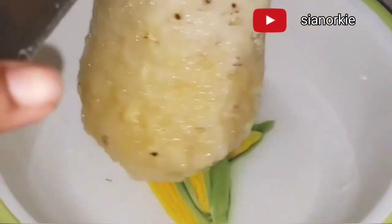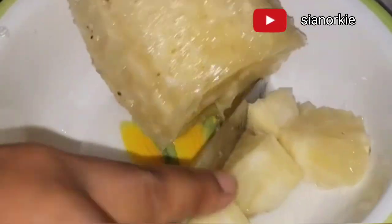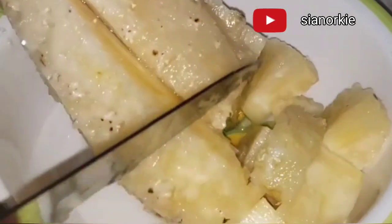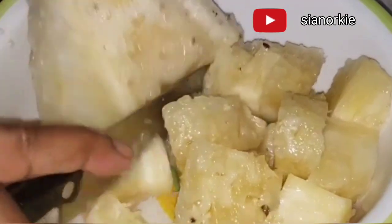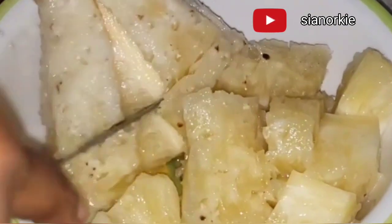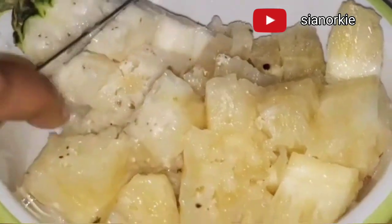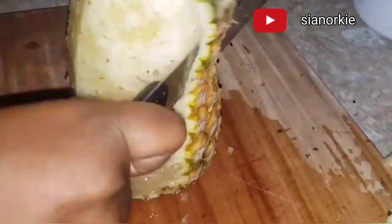I learned how to peel pineapple this way from vendors who were kids — they used to come home and just peel the pineapple this way. I used to observe them very well and I liked the way they peeled it, so I ended up learning. Anytime I go to the market, I don't like taking the head off because it helps me to peel my pineapple.